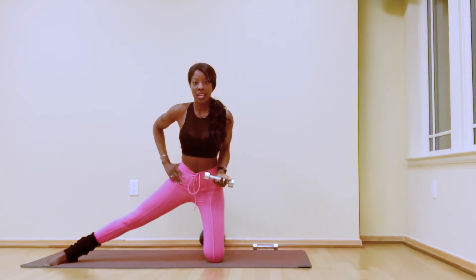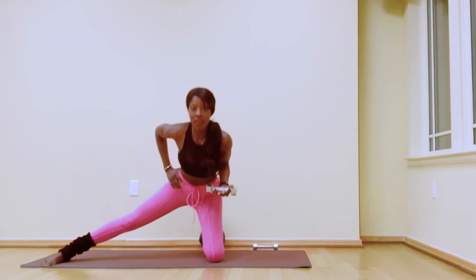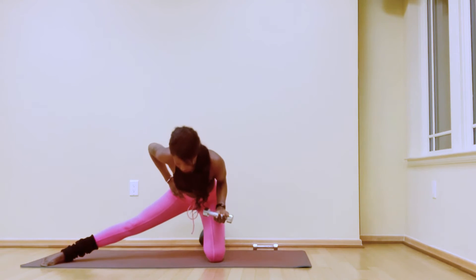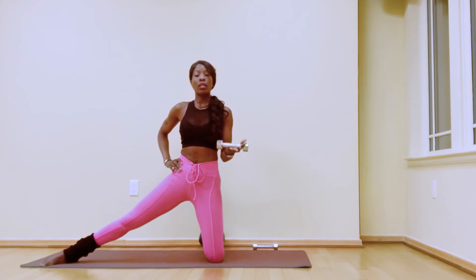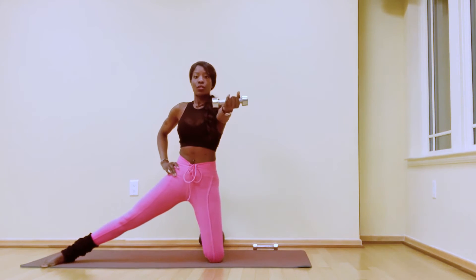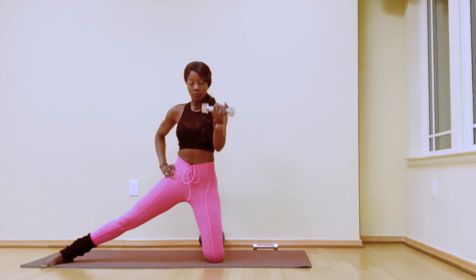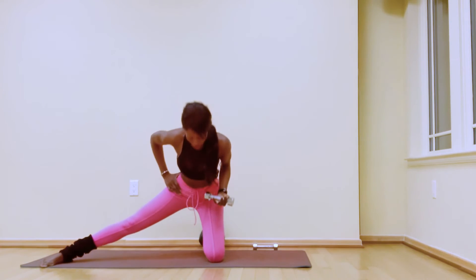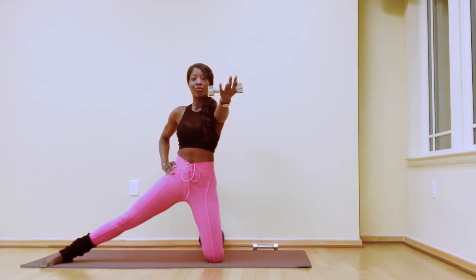Let's add the glute and hamstring. Hinge forward, stick the butt back, keep the inner thigh nice and active. Extend the arm forward: inhale, lower, and lift. If going up and down doesn't feel good on your knee, stay lifted and just keep going with the arm — you have that option. Hold for six, five, four, three. Each time you lift that hip, really squeeze your left glute. Two, one.